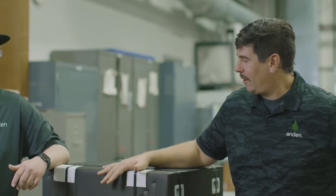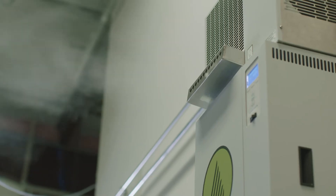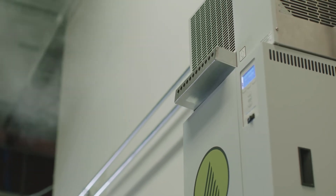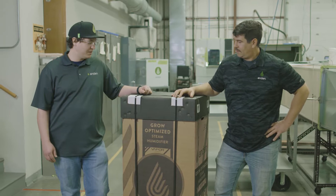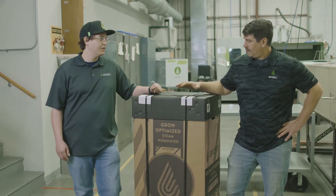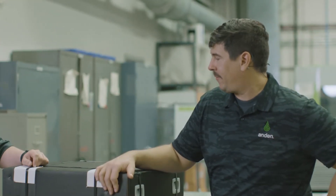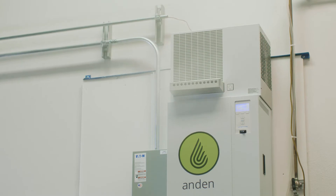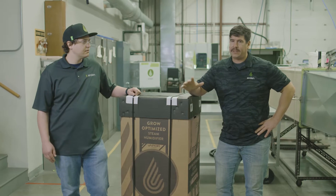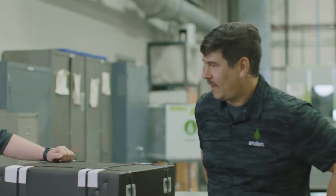Chris, tell me a little bit about what makes this humidifier special. Well, to be honest, this thing's kind of a monster. It puts out 150 gallons per day of steam, which is about five times what our smaller unit puts out. We have a fan pack that sits right on top of the humidifier, and it allows you to give that steam directly into the space. You don't have to worry about piping into an HVAC system or anything like that.